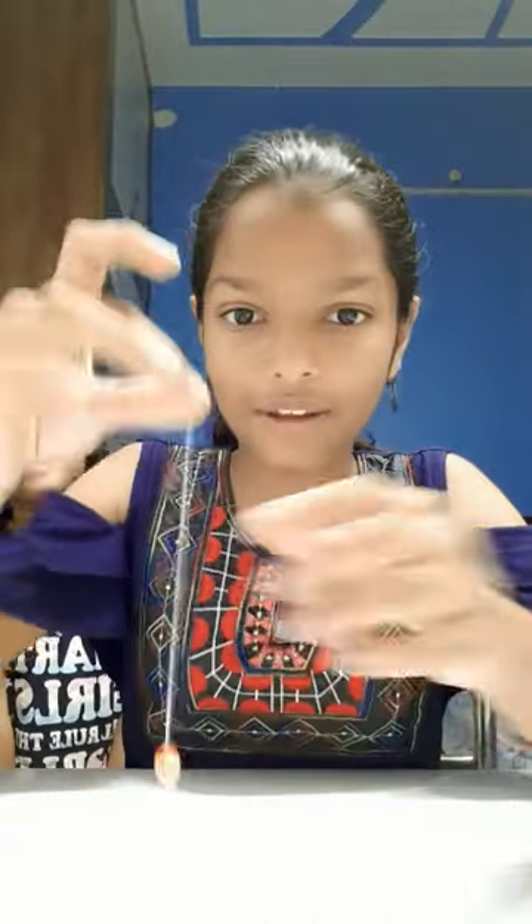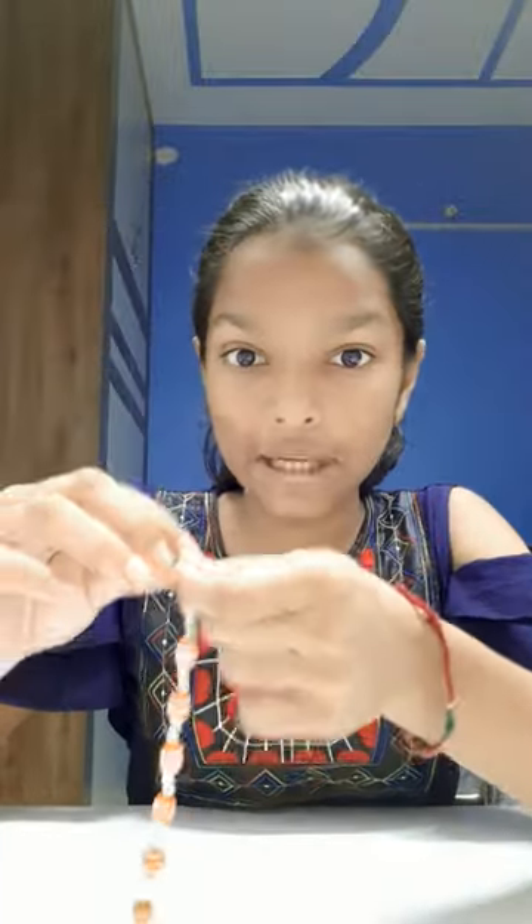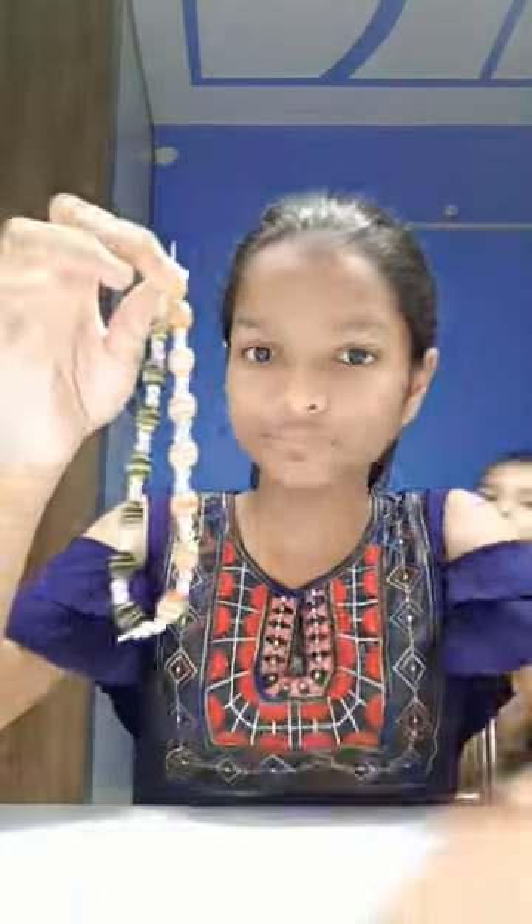We repeat it again and again until we touch the top one, and then we put a knot. We do the same thing with the black and yellow beads, and now we put a knot too. It's too big for me and it looks really...